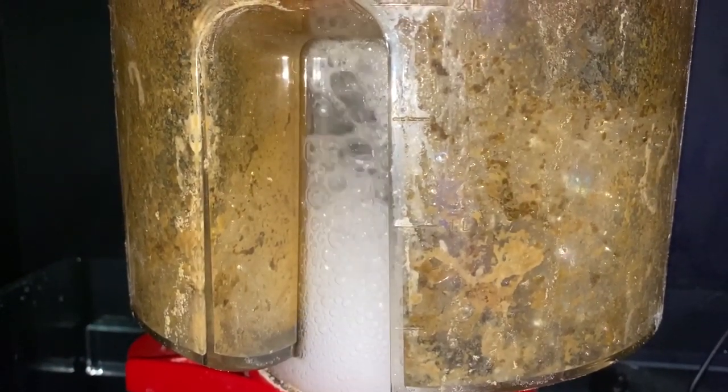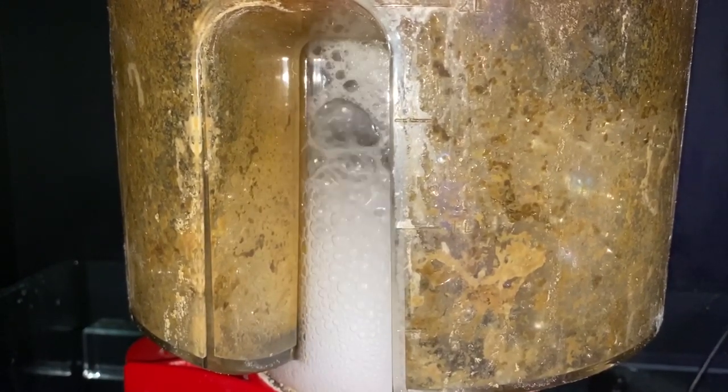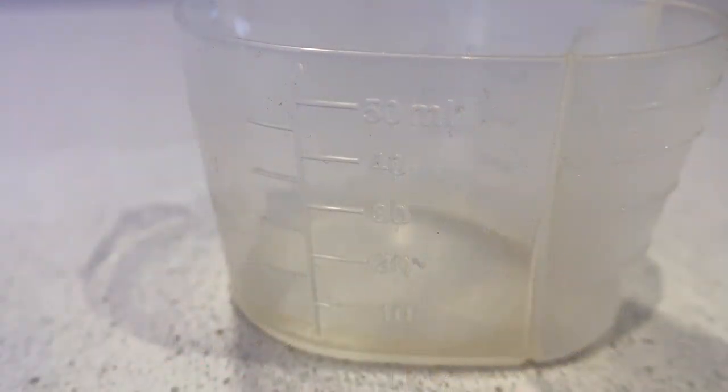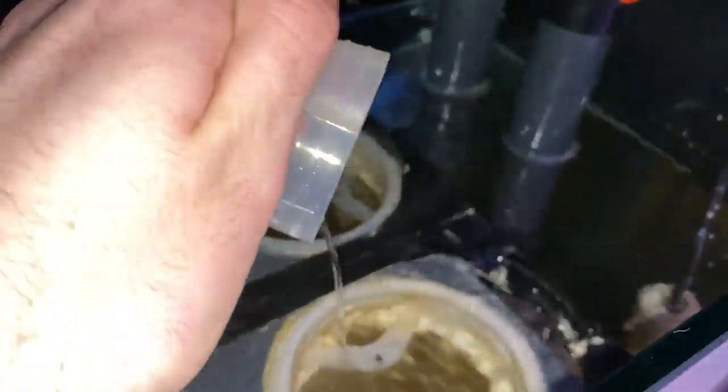This is why having a protein skimmer is essential when it comes to dosing NOPOX. The reason I've been using this as my method of nitrate reduction on all my tanks is that it's very precise in comparison to some other methods. And although it does require you to add something to your tank every day, it's just become part of my daily feeding schedule and it only takes a couple of seconds.